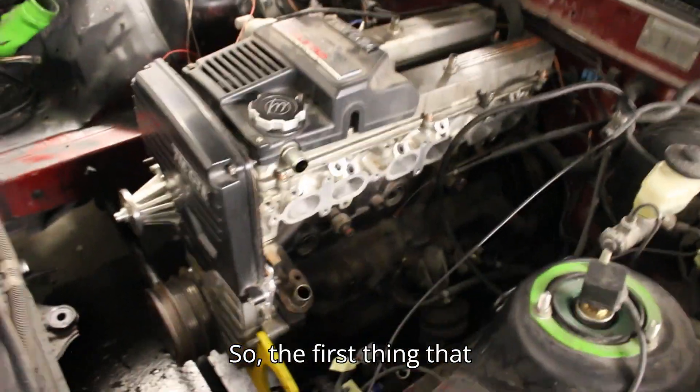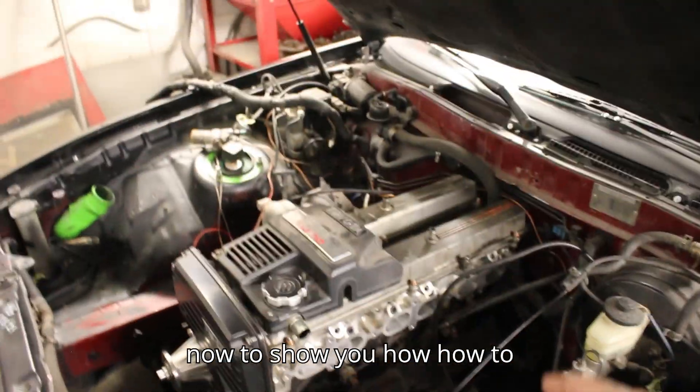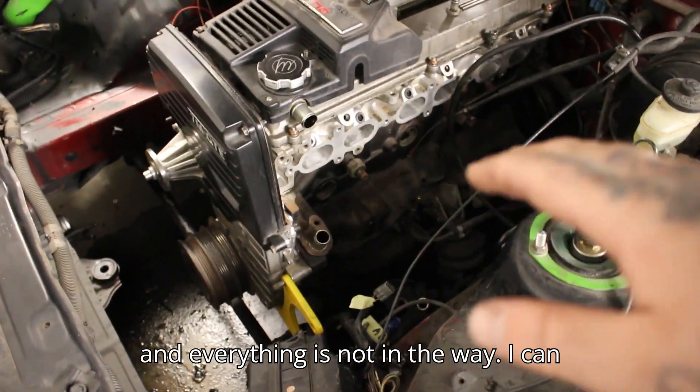The first thing you're going to do — I have this whole side of the engine bay disassembled to show you how to do all this, so that the intake manifold and everything is not in the way. Now here on the steering rack you find two banjo fittings, regularly when you still have the power steering lines in. This is the return line and this is the pressure line.